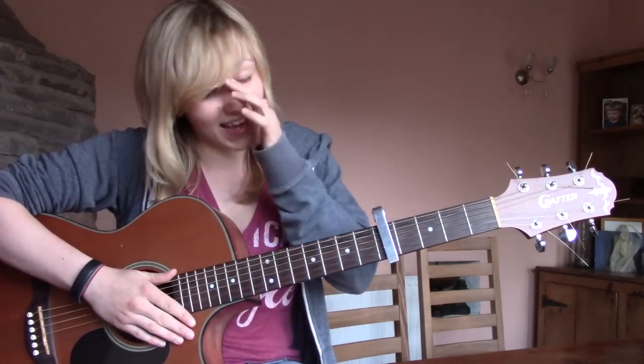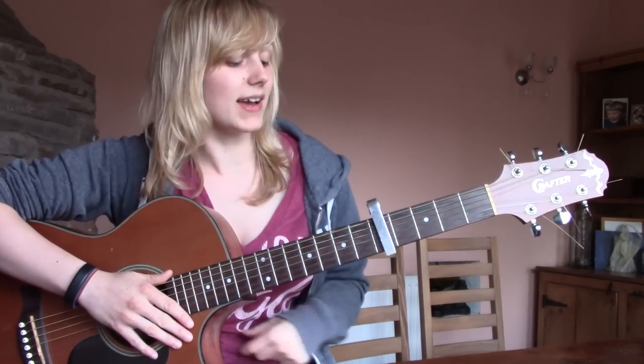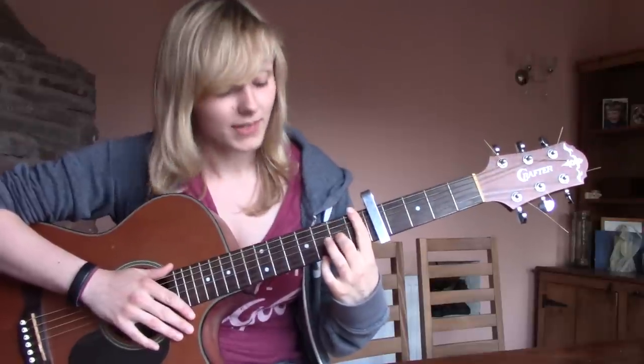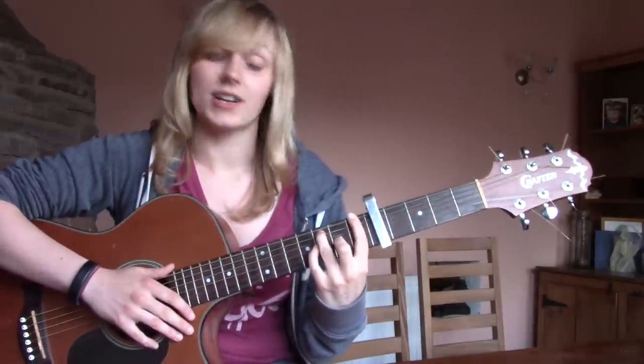So now we have the F and the F minor. I'm very sorry to inform you, but these are barre chords — they're horrible. You kind of just need to practice them and they'll get better. I still hate playing barre chords to this day, but I practiced. To play an F, put all the strings at the first fret with your first finger, your middle finger on the third string second fret, your ring finger on the fifth string third fret, and your little finger on the fourth string third fret.